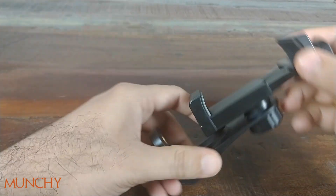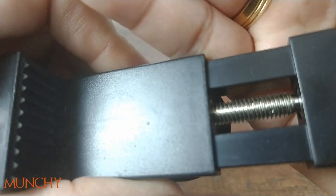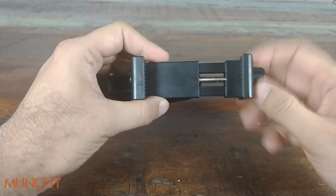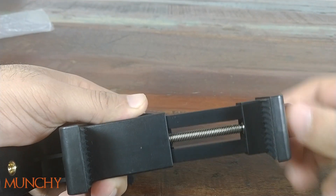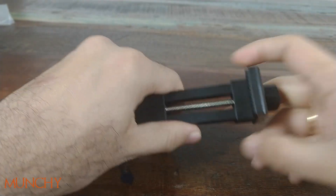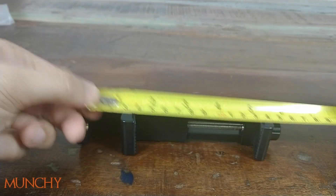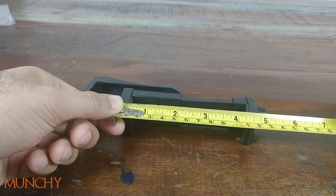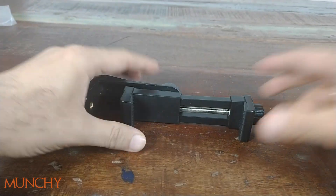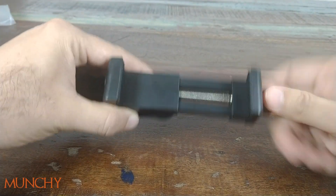Let's have a look at the holder itself. I see some issues with the machining on the threads — you can see over there — so that's one place where they need to improve. Opening it up, this looks like the maximum width it'll go to. Measuring from the inside, it's almost four inches wide, so that's the maximum width of a smartphone that will fit in here. Then you screw it down like so.